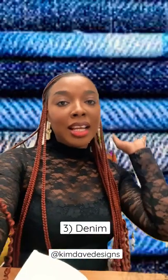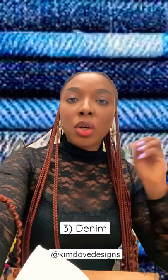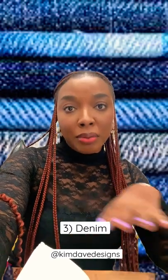Here's another fave of mine and it is typically one that you can find in different weights, washes, and colors. It could be used to make fun jackets and skirts, and combined with other fabrics can make really cool projects.